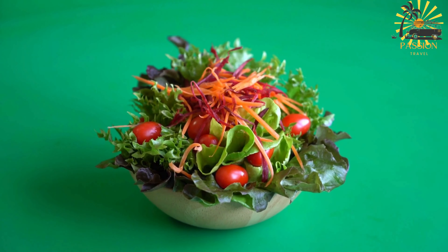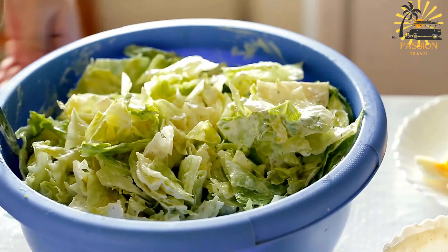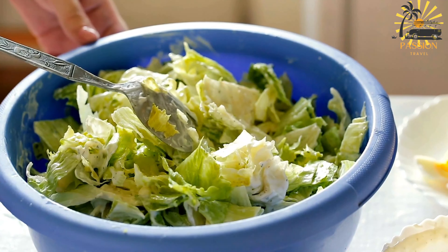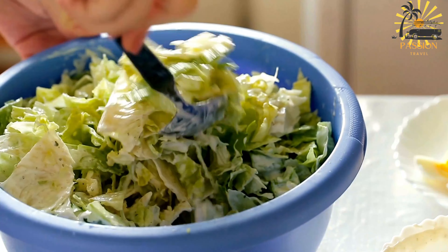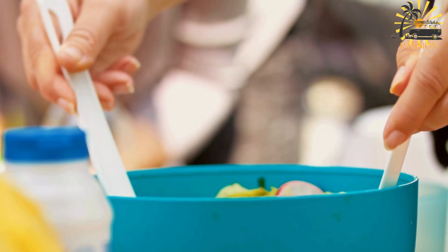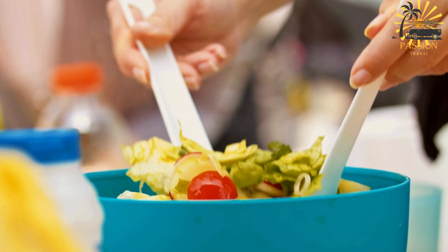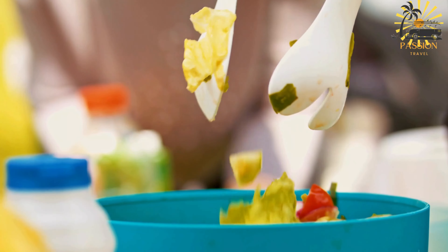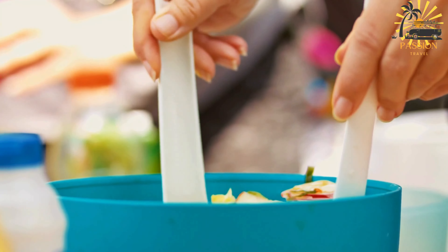Ingredients: two cups mixed salad greens — lettuce, spinach, arugula, or other greens; one cucumber, sliced; one tomato, diced; one bell pepper (red, green, or yellow), thinly sliced; one red onion, thinly sliced; one carrot, julienned or grated; one avocado, diced (optional); fresh herbs such as parsley or cilantro, chopped. For the dressing: three tablespoons olive oil, one tablespoon balsamic vinegar, one teaspoon Dijon mustard, salt and pepper to taste.